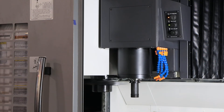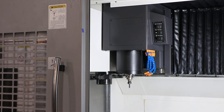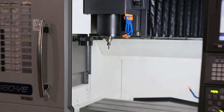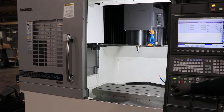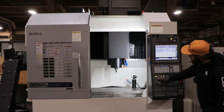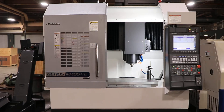It's in original paint. I'm going to get you the serial number of the machine — serial number is 220323.